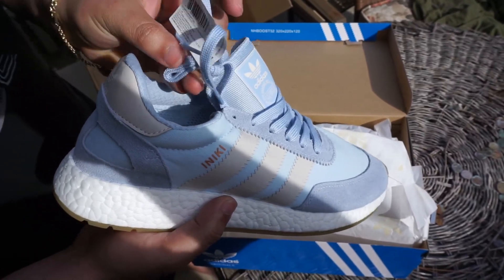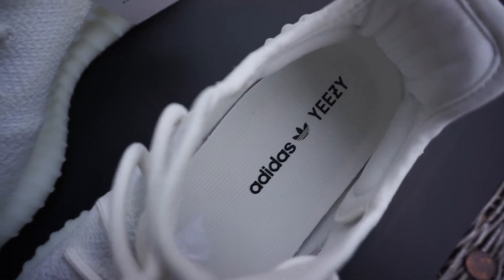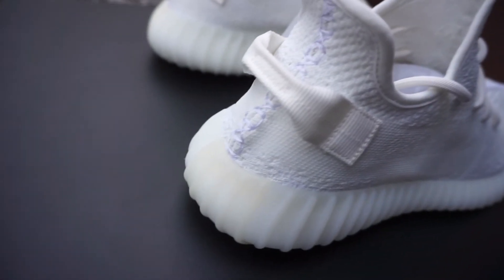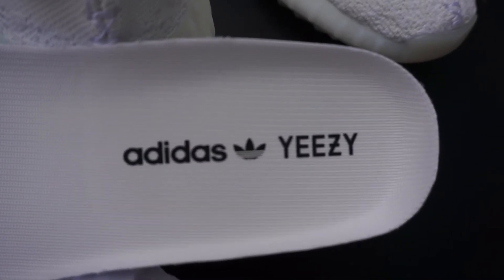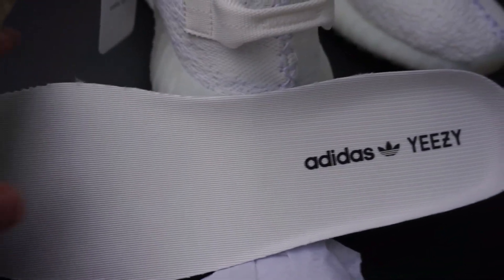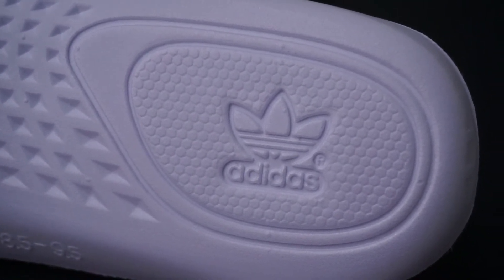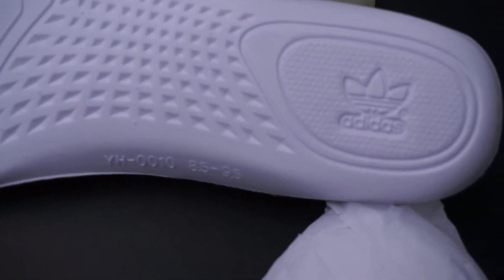Almost every Adidas product now comes with a sticker. This is not really a legit check because a lot of Chinese companies have started making stickers very similar to the retail counterparts. A sticker is kind of an ease-of-mind reassurance, but proceed with caution. Now we're going to look at the Adidas Yeezy insole. Where it says 'Adidas Yeezy' should be very clean and uniform, no blemishes. For the bottom of the insole, the Adidas logo is supposed to be very flush and flat, and the pattern should cover the whole bottom of the sole. Anything less than that and you're probably dealing with fakes.